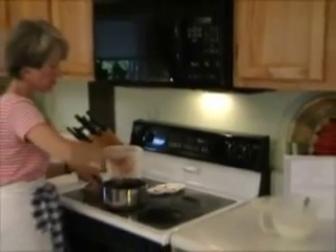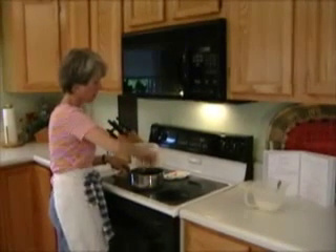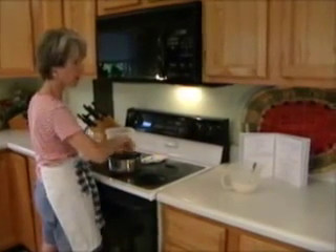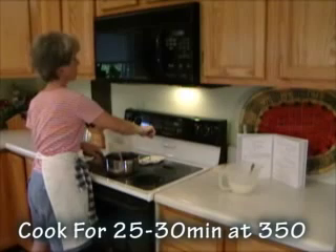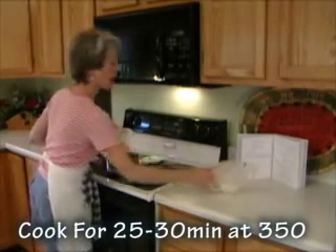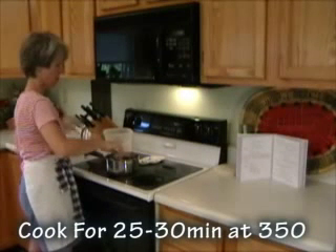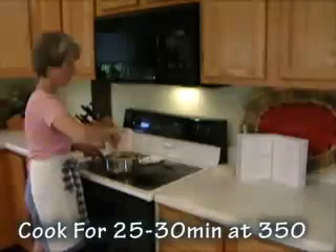I've put in my two eggs. I already mixed the dry ingredients, so now I'm going to add the dry ingredients to the wet ingredients. Before I do that, I'm going to preheat the oven because it needs to be cooked at 350°F. So I'll preheat the oven, then add the dry ingredients and stir it up until it's well mixed.